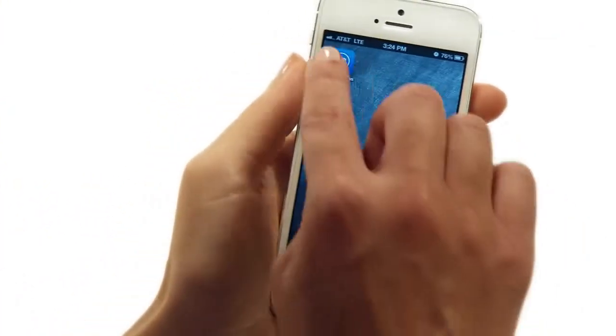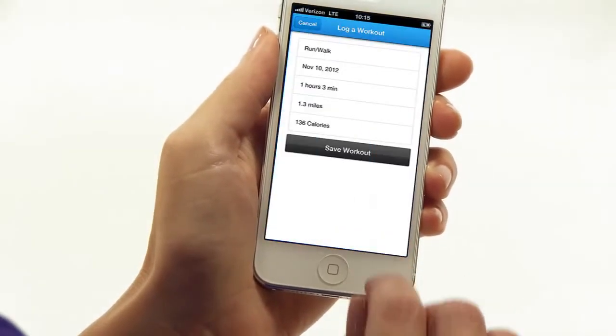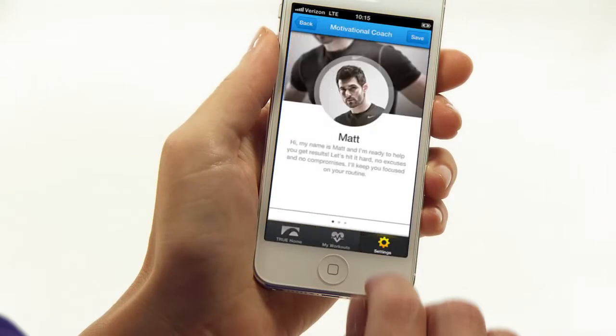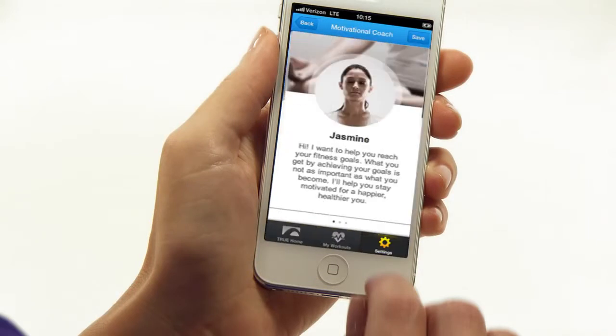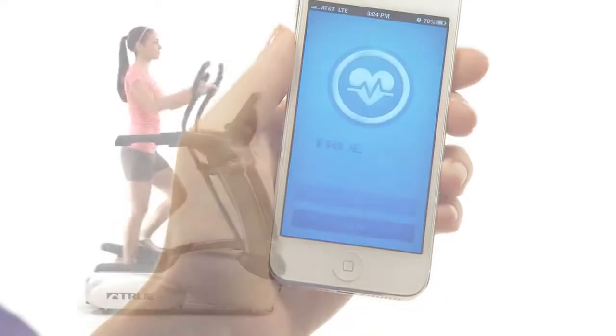Remember to download the free True app to either your iPhone or Android. Tracking your workouts and setting goals has never been easier, and this app also gives you three motivational coaches to pick from that will help you stay motivated and give you educational tips.